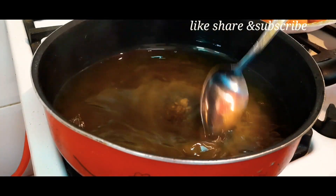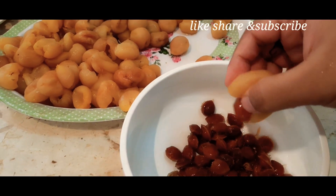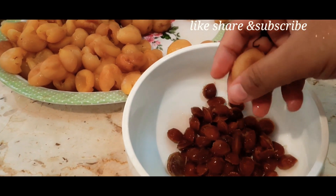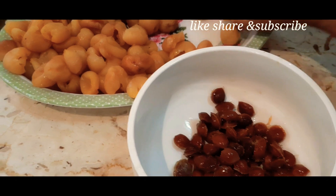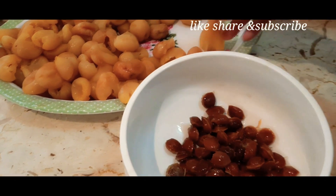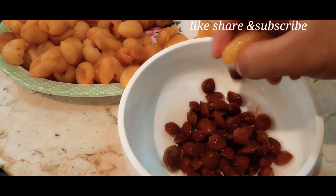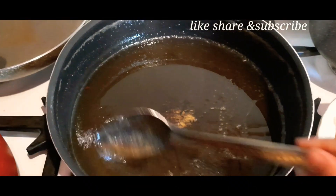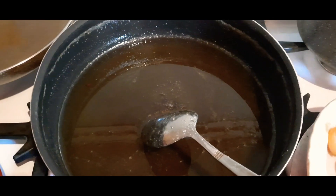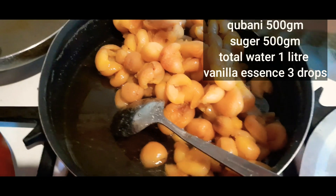Meanwhile, it is prepared for 15-20 minutes. We will add the spice mixture. It is so soft that it will blend in easily. After 15 minutes we will add it again, then cook for another 20-25 minutes.